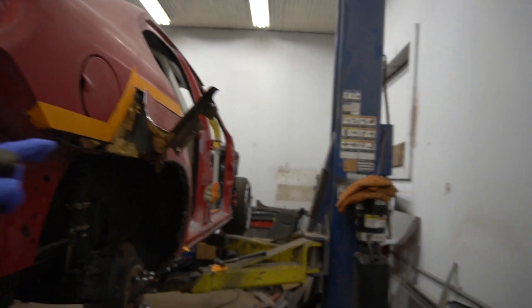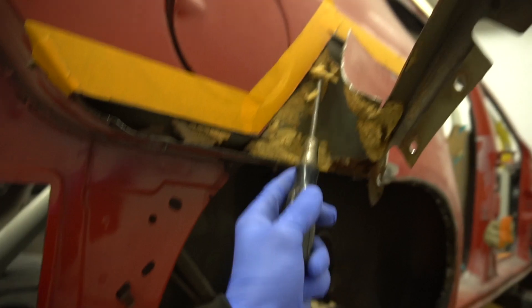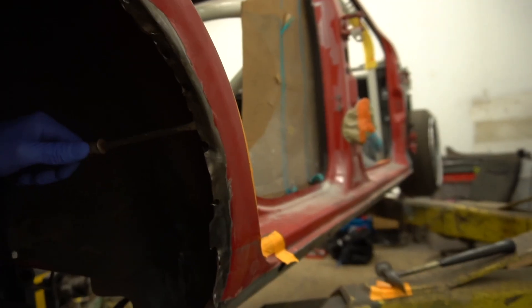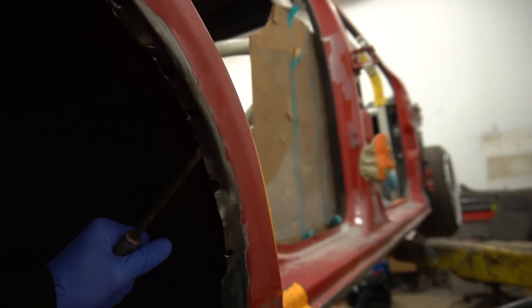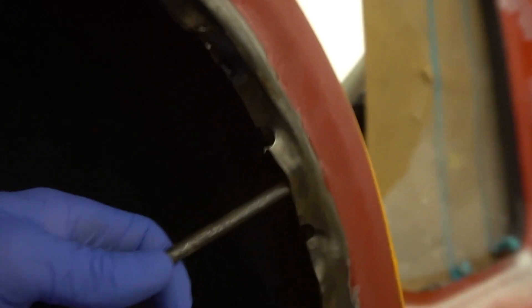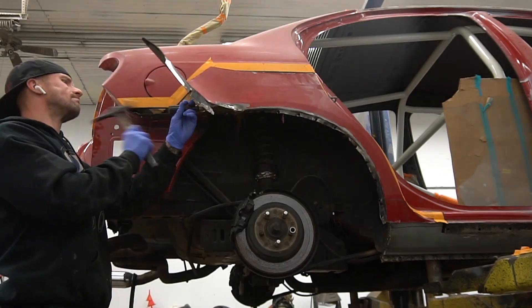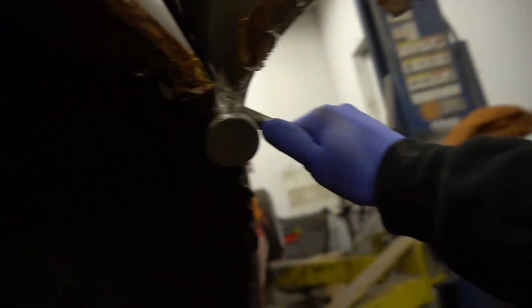Now I'm working on the passenger side. You guys can see how much of that insulation stuff is right here — I will be going ahead and removing it. Right now I'm separating the rear door area where it meets the inner lip of the wheel well. Sorry for the shaking but it's hard to use just one hand. Look at all that rust coming out. Just like this you go ahead and separate the quarter panel from the wheel well.